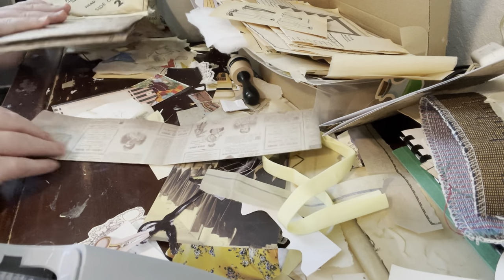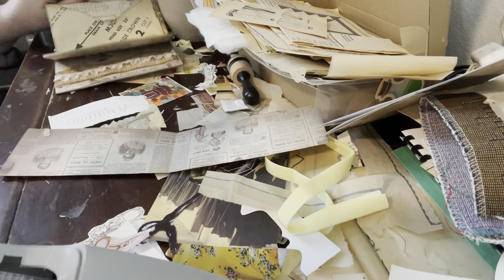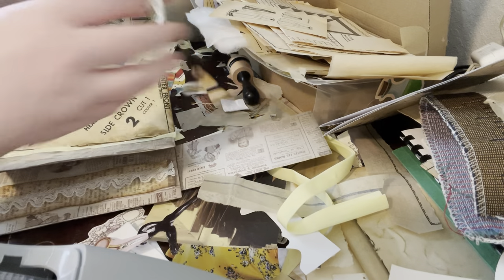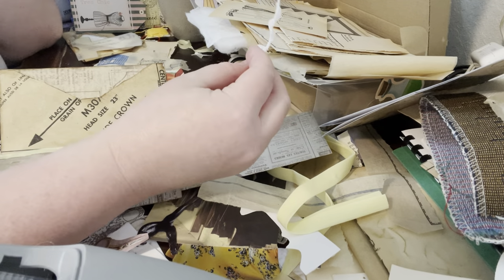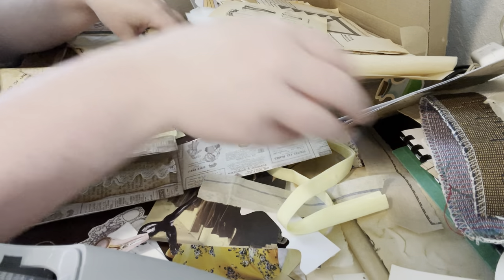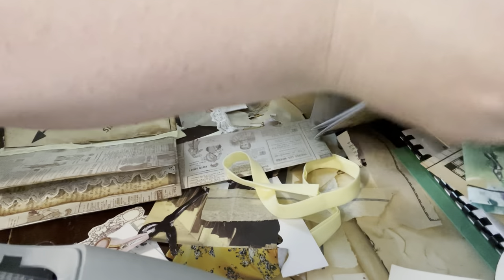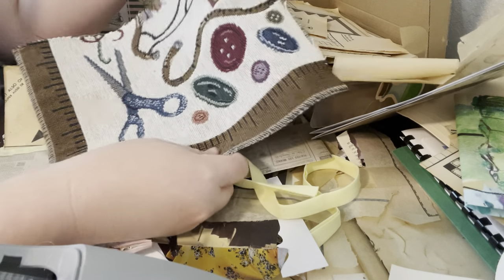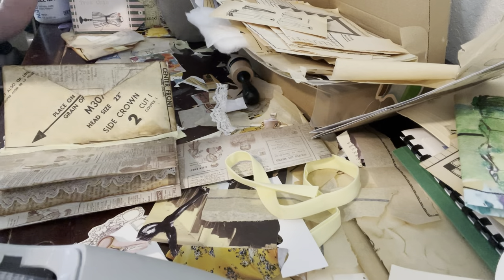I have my glue gun plugged in and warm so I can do some of the things I was going to do on those other videos. I've actually used up all of the lace except for this piece, so I may have to use this as like a tag pull. The only real fabric besides this yellow piece that I have is this piece of fabric that came in the kit.